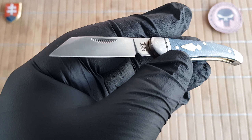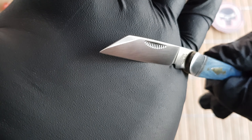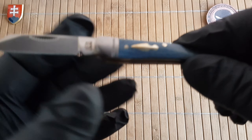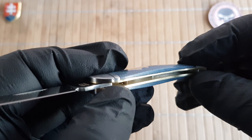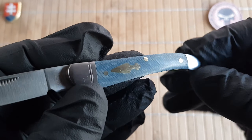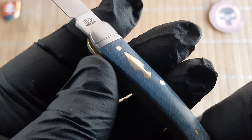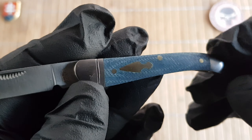The blade is made out of D2 with a nice satin coping reverse tanto profile. On the blade we have the model number, D2, and China, and on the other side we have the triple RR logo. The handle is made out of traditional materials — we have brass liners and stainless steel bolsters with a nice denim micarta inlay which is polished. We have an arrowhead shield made out of nickel silver, and also pins.